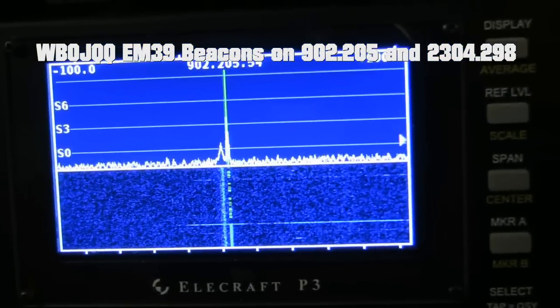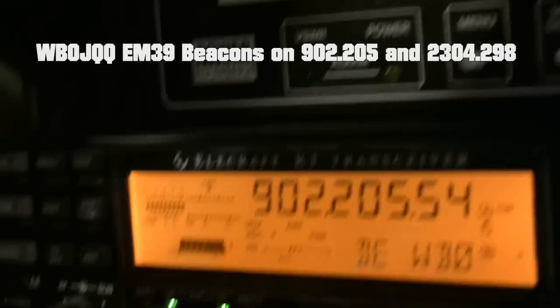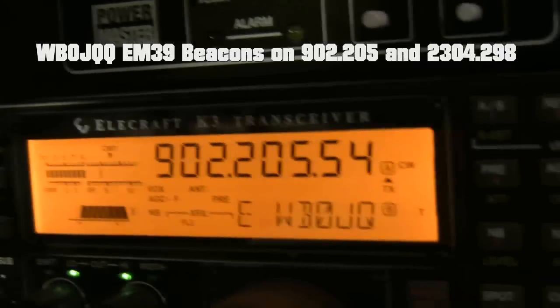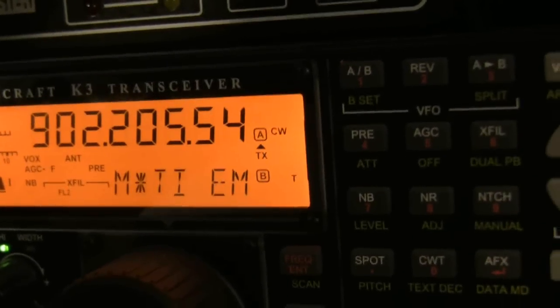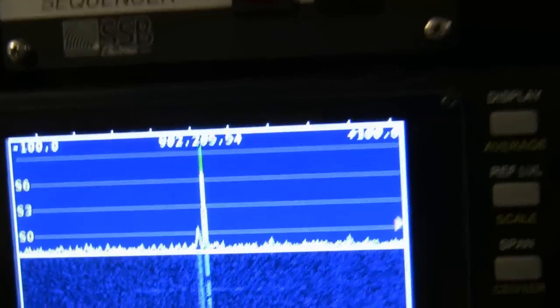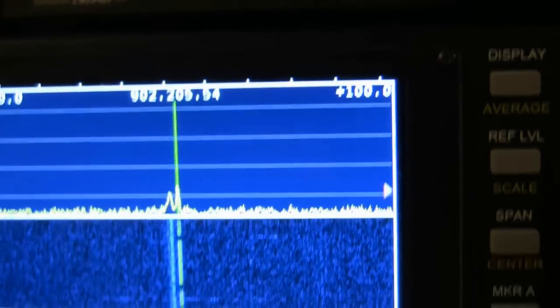See the WB0JQQ beacon — WB0JQQ beacon just flat slamming in here. 10 over 9, Echo Mary 39, S8. Let's check out the 2304 beacon.